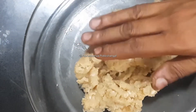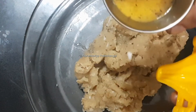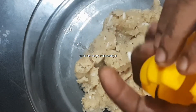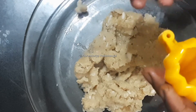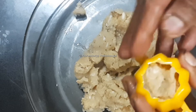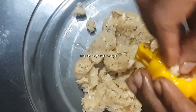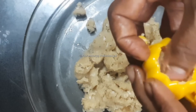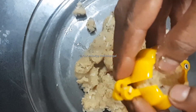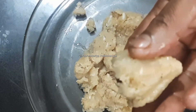We are going to add a little bit more. We are going to add it to the plate. Then we will add it well. I will put it in my hand and place it in the middle.